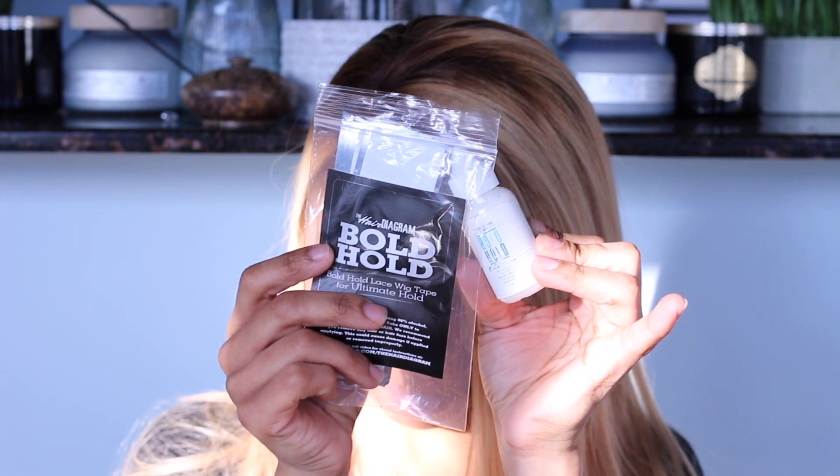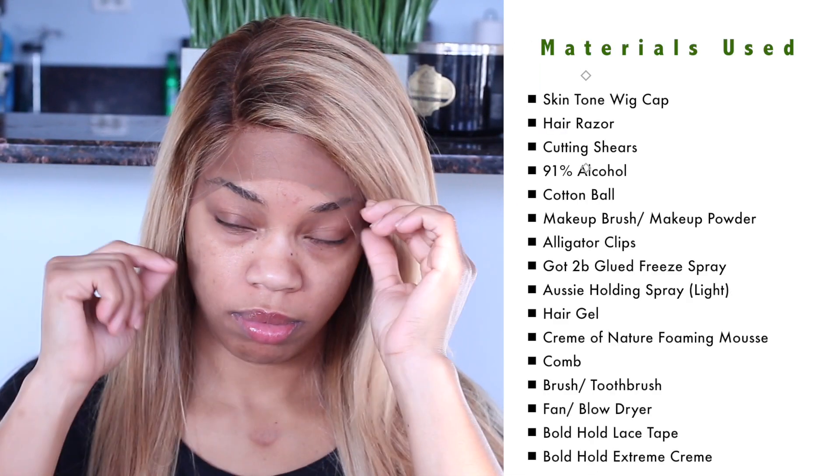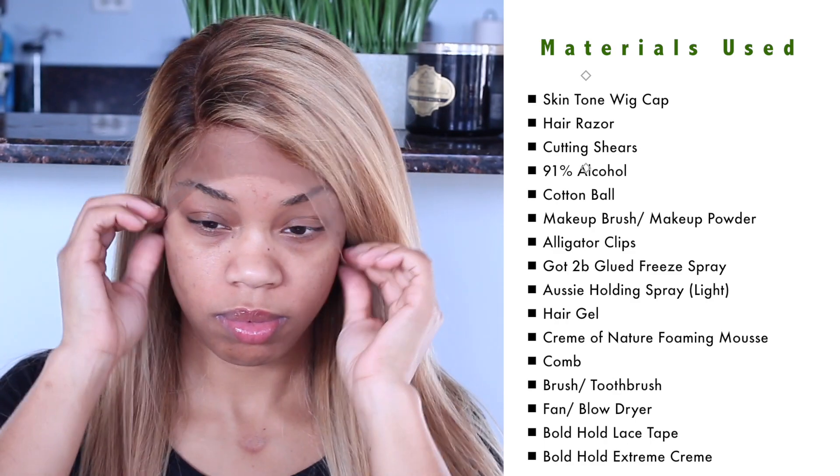So the star of the show is the Bold Hold lace wig tape as well as the adhesive. I'm just going to let you all know I ended up loving both of these. The tape — I don't know if I'm going to use that often, but I ended up loving that as well. Okay, that's where the light bothered me and I changed it.